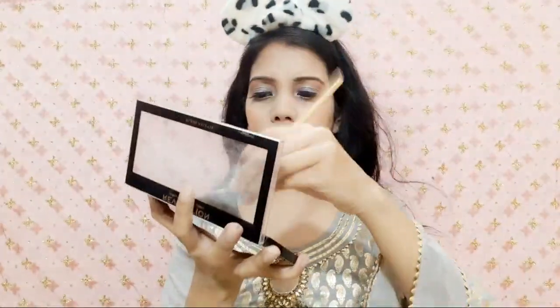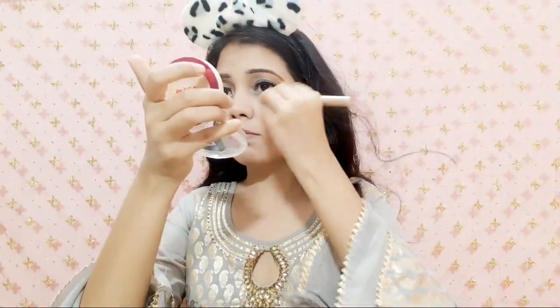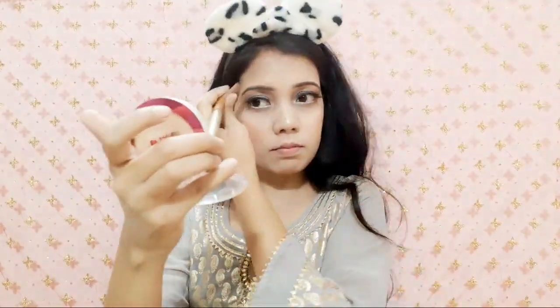Coming to the next step — highlighter. I am taking the same Makeup Revolution London blush palette and first applied it with a fan brush, but I didn't like how thin it was. So I switched to a powder brush as a fan brush and highlighted wherever I felt needed it: the brow bone, cheeks, and tip of nose.